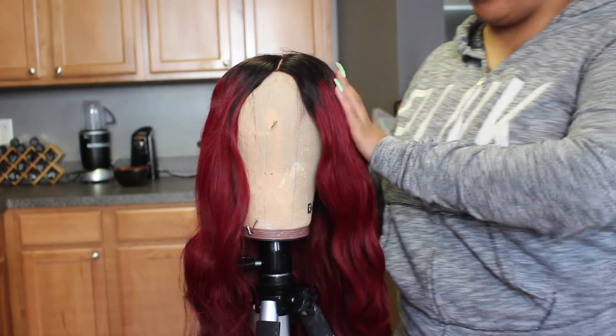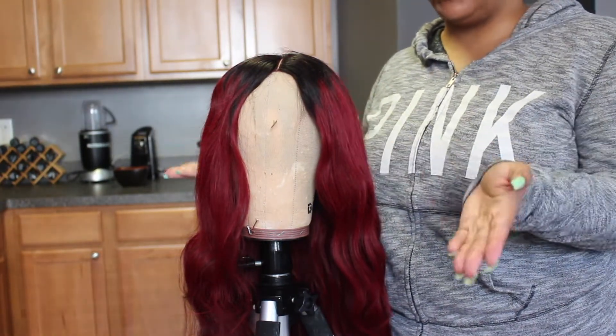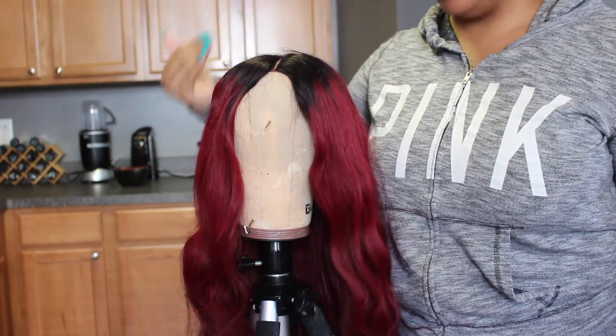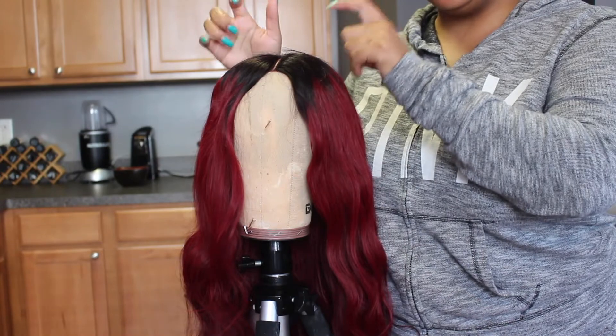This hair already came pre-colored like this. We do offer this color hair if you would like to purchase it — please check out our website. Let me get started and show you guys the steps of what I do.